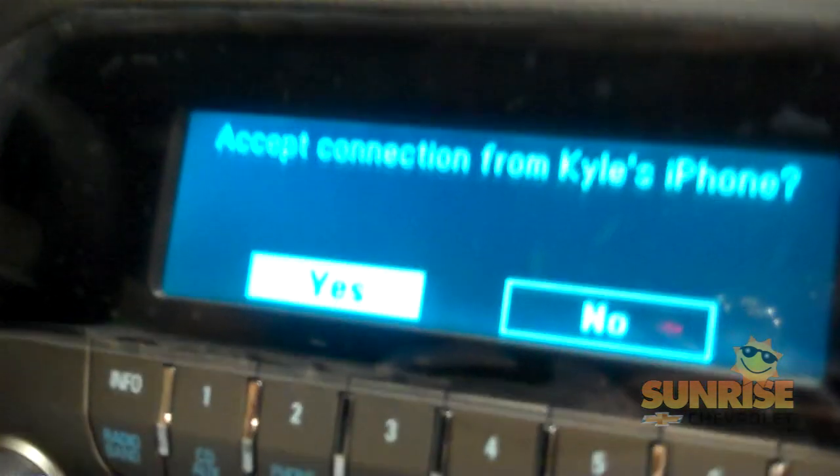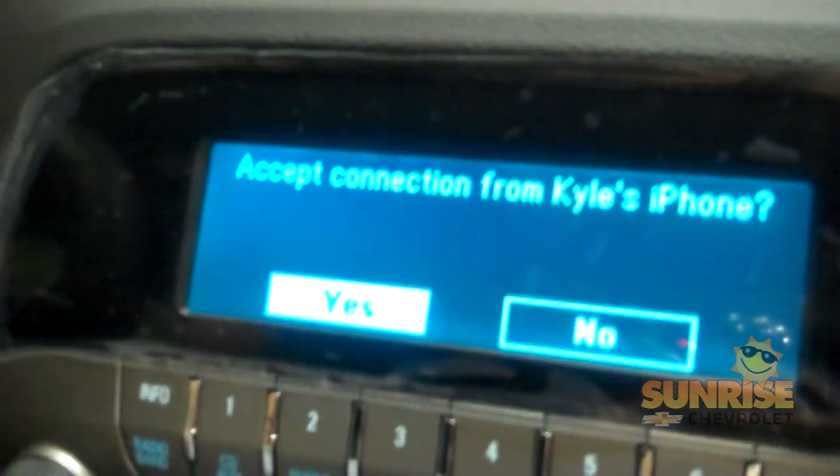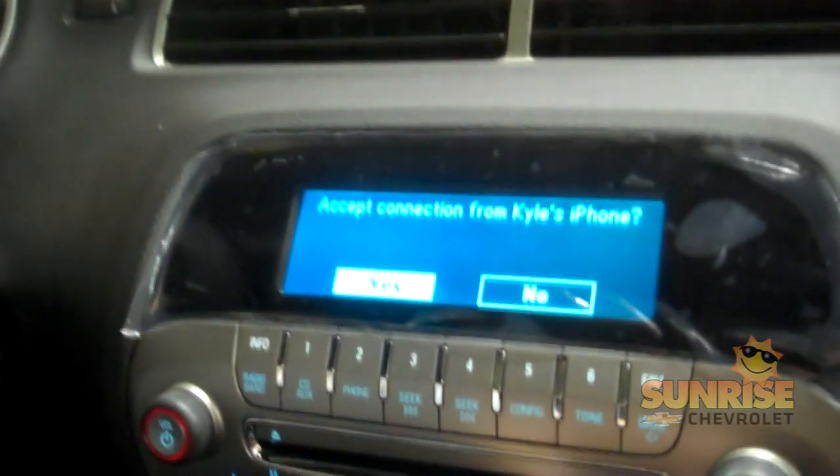As you can see on the radio, it right away locates your phone and says accept connection from Kyle's iPhone. You're going to press the menu button for yes.